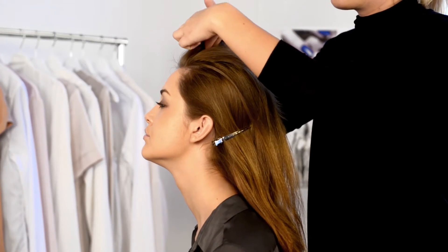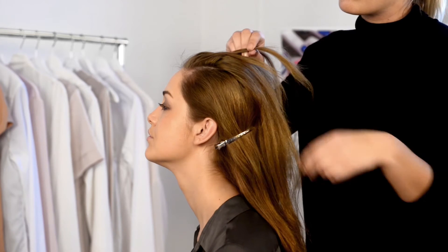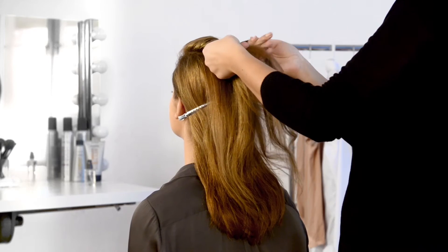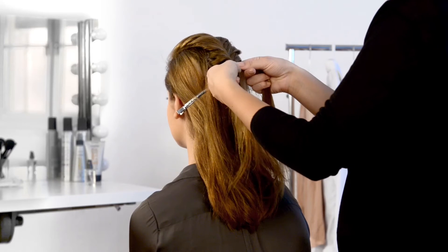To create your braid, starting as close to your forehead as possible, divide your hair into two sections then divide these into four sections. Taking the outermost parts and crossing them with each other in the middle, let these parts stay on their new side of the parting. Continue weaving your hair until you reach the place you want to create your ponytail.